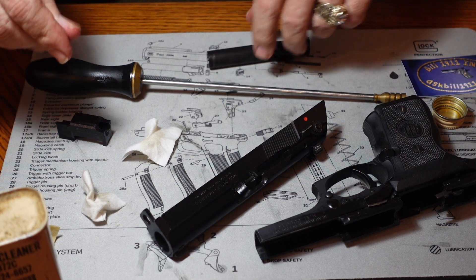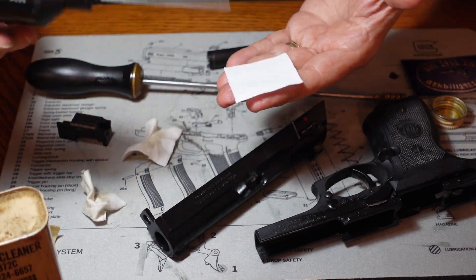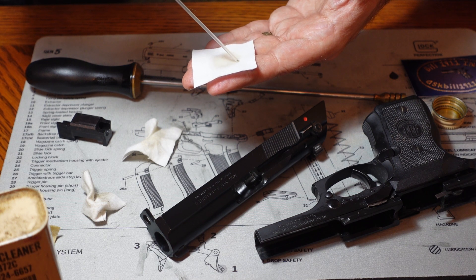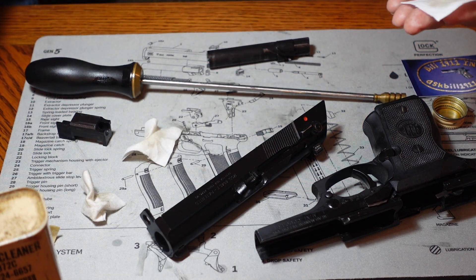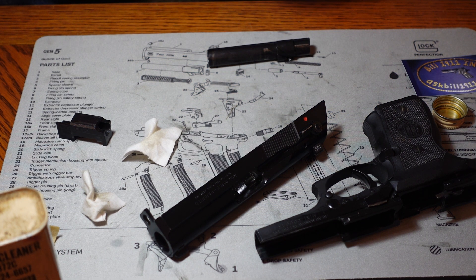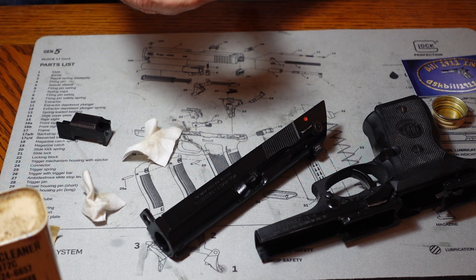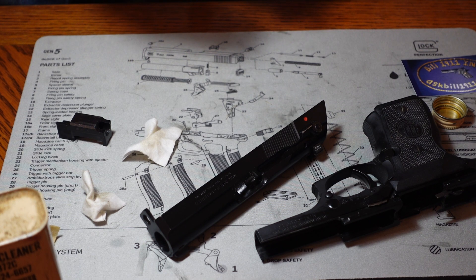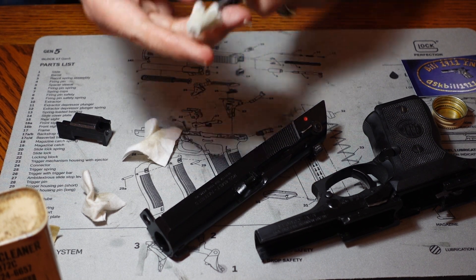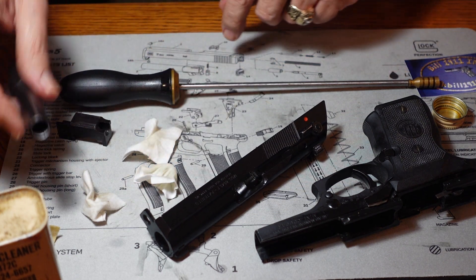The barrel is clean, but what we're going to do now to prevent rust from taking place inside is put some oil on the patch and run that oil down the barrel to get a nice light coat. We stab the patch through the little tip on the end of the jag, just like that, and in she goes. I'm going to probably swab this a couple of times to make sure it's nice and well oiled in there — that's got it pretty well oiled up. We've got our light coat of oil in there and everything looks good. Let's start putting her back together with some oil.